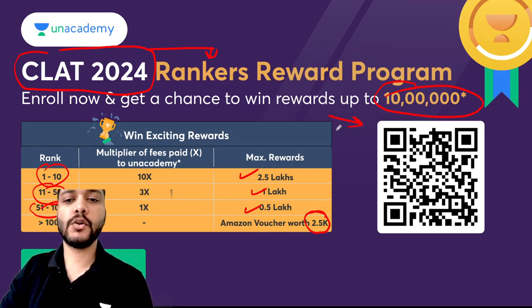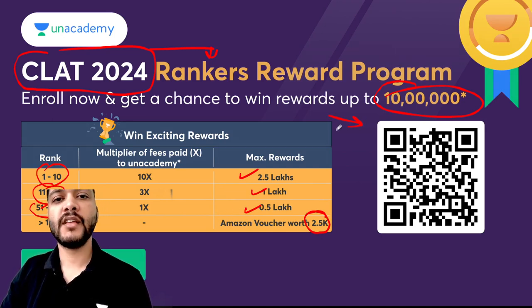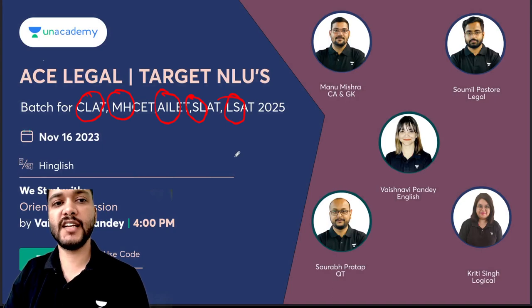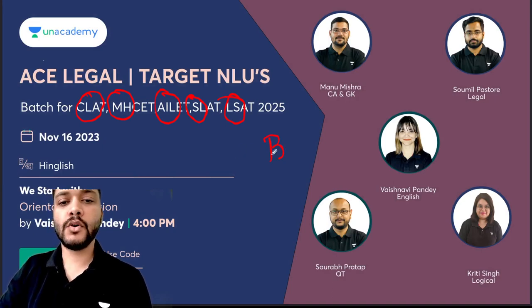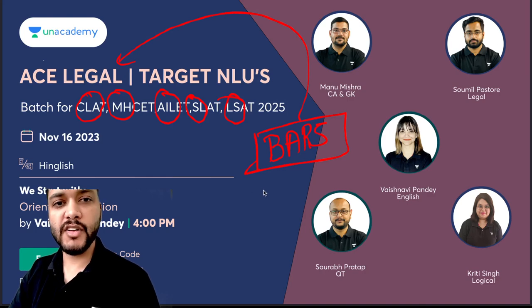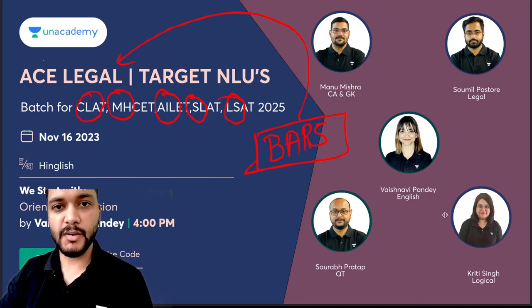करना कुछ नहीं है, यह जो आपको QR code दिख रहा है, यहाँ पर जाकर अपने आपको register करें ताकि आपको इस चीज के लिए register किया जा सके। 2025 वाले बच्चों के लिए इन सभी examinations के लिए BAR5 code का यूज करके जल्द से जल्द इस batch के लिए register कर लेना है। इसी के साथ अब आपसे विदा लेते हैं, thank you so very much, keep studying, keep grilling, जय हिंद, जय भारत।